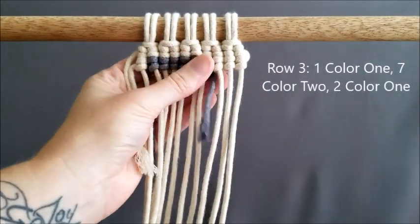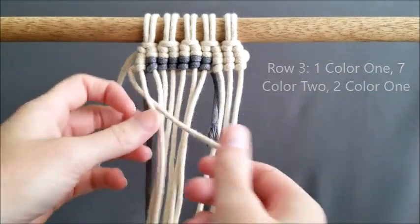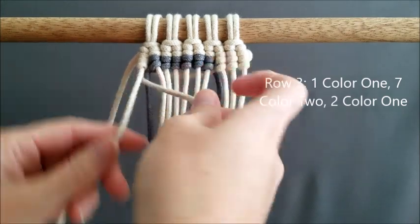Now reversing our work, we're going to go back and do row three. We're going to do one of color one, seven of color two, and then two of color one.